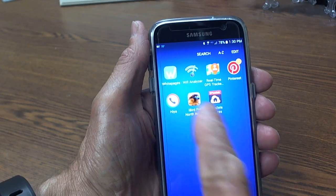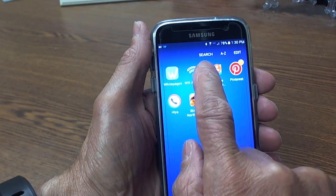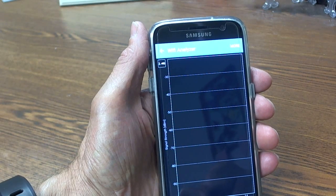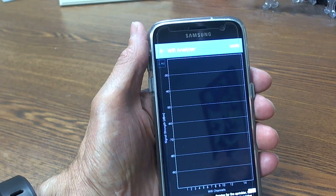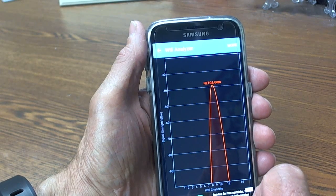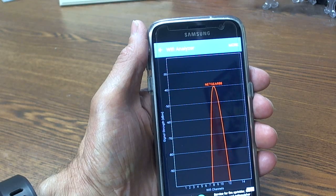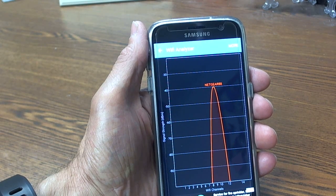If you have an Android phone, you can download an app called Wi-Fi Analyzer. It's free. The app scans the area and shows the signal strength for all the networks that it sees. In this case, it sees Netgear 88. The signal strength is around minus 40 dBm.